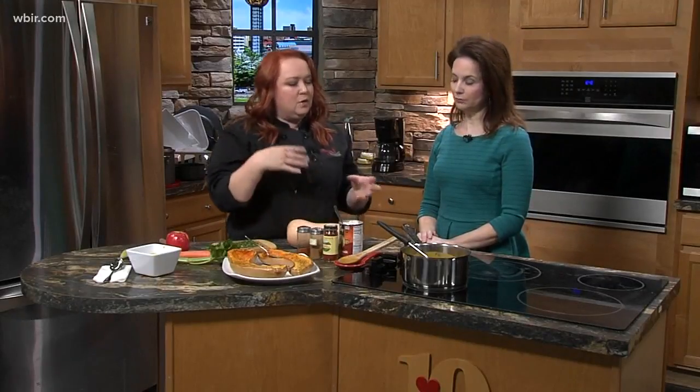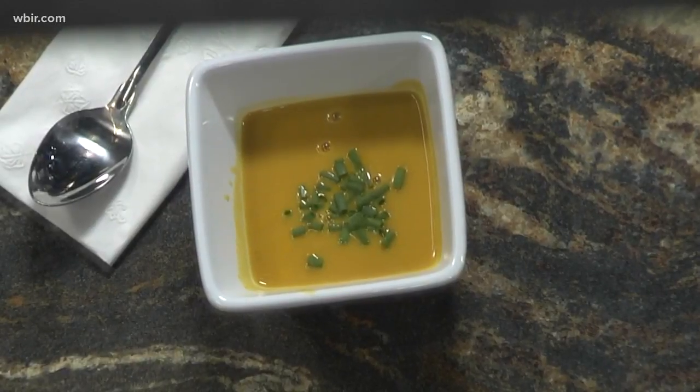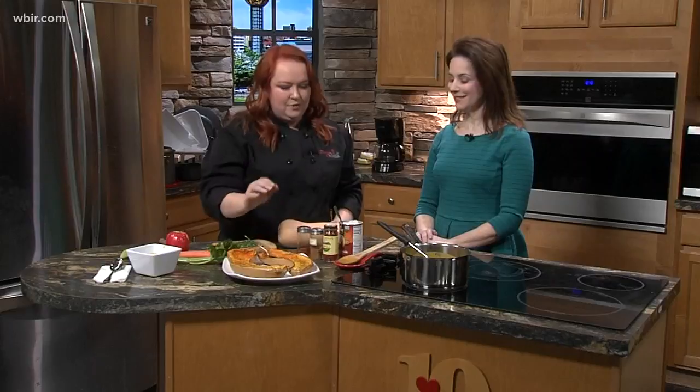If you don't have coconut milk on hand, you can totally make the recipe with heavy cream or half and half — just whatever you have on hand. But take advantage of the winter squashes that are out there right now. They're delicious, great for lots of creamy soups, or like I said, put that on a salad.